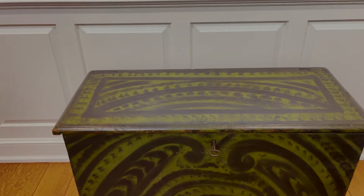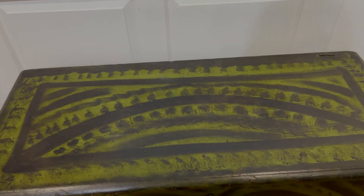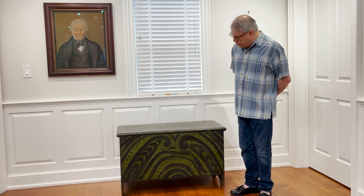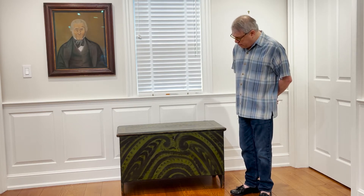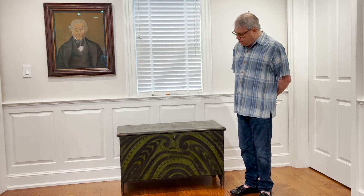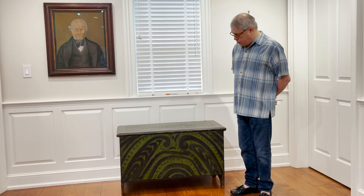This is what is referred to as a six-board chest. It's one of the simplest, most basic forms of lift-top chests made in New England. This one is made of white pine. It is from Vermont and dates to the late 18th century, with the grain-painted decoration added to enliven it sometime in the early 19th century.